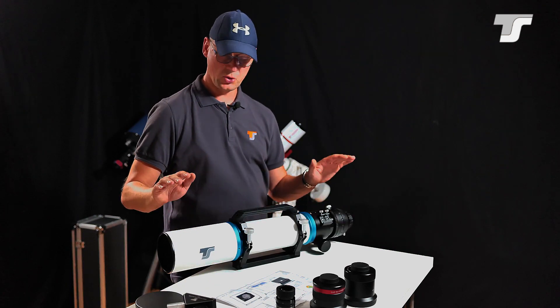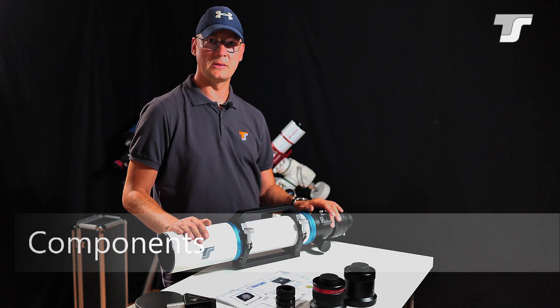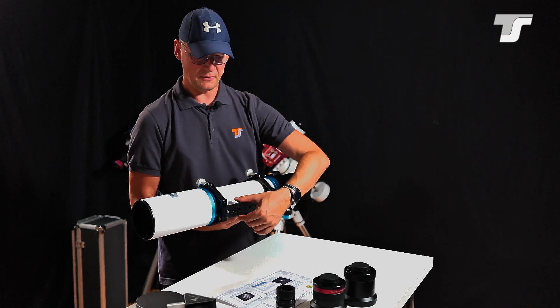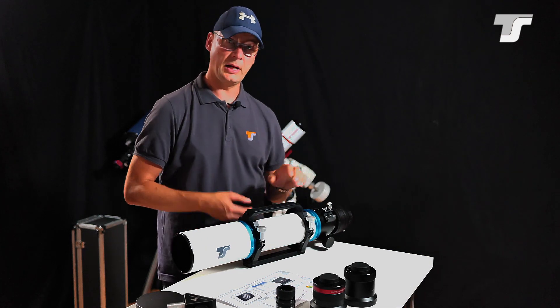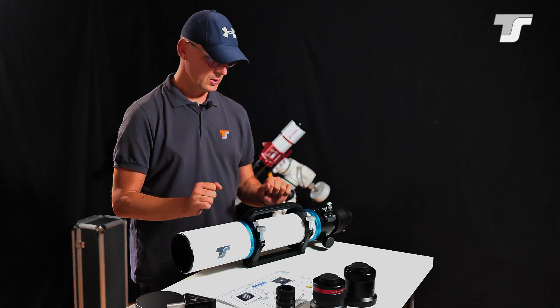For this example video I chose the 102mm version at F7, which gives 714mm focal length. This particular telescope comes with a Vixen GP-level dovetail on the bottom, and on the top you have a very nice grip where you can also attach other accessories like a second telescope or whatever you want.